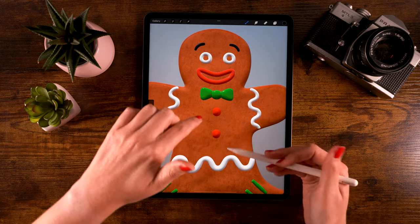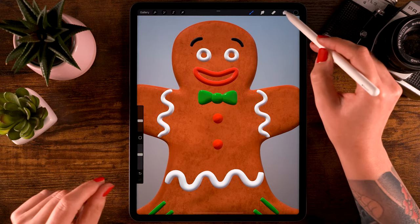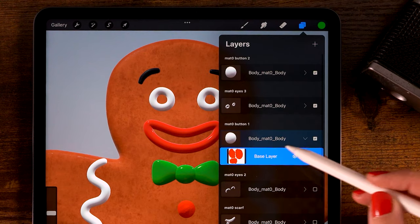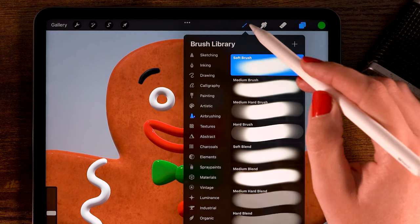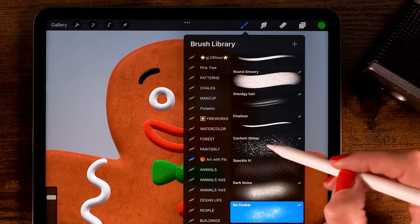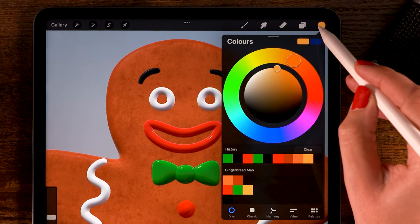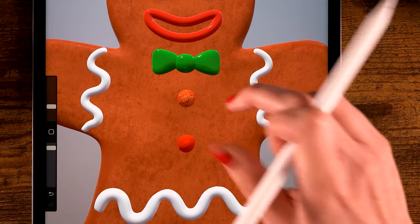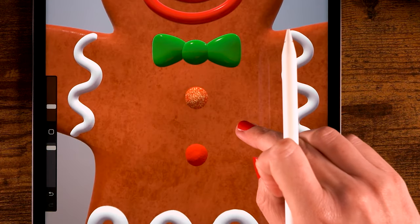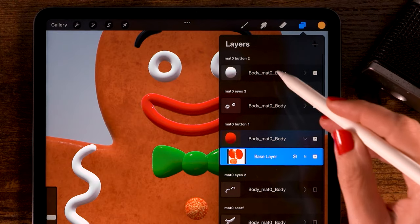Once you've made those wiggles more shiny, we're going to move back to the buttons on the belly. I don't want these to be shiny — I want them to be a bit sugary and sparkly. Go back to button number one and paint on it with a glittery brush — it's part of the Treasure Chest brush pack, the confetti glitter. Use the third color in the second row and go over it to add a little bit of sparkly texture. Do the same for button number two.